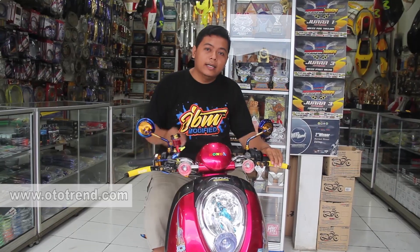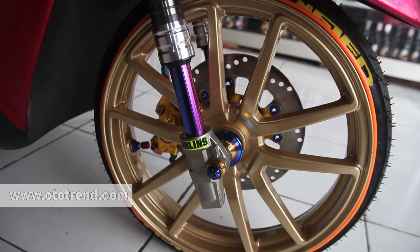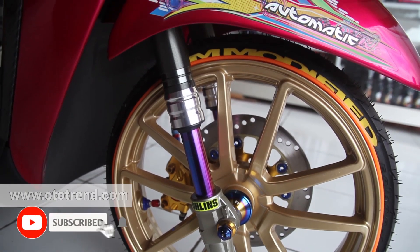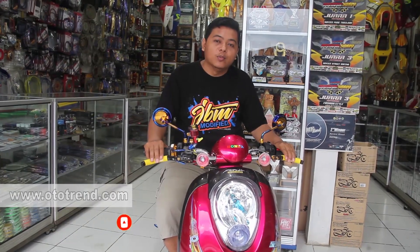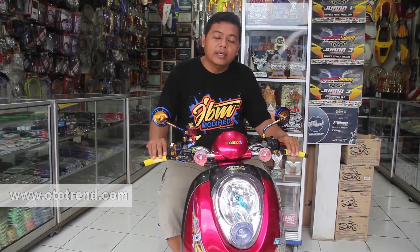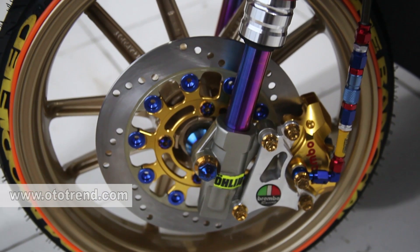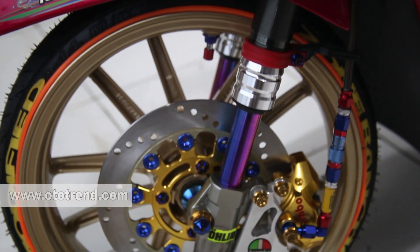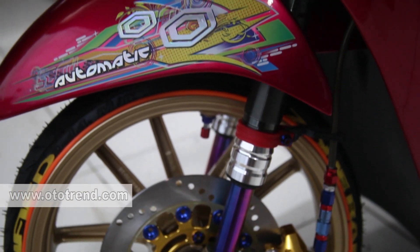Untuk di bagian sektor kaki depan, saya mempercayakan pelek merek CEMCO ukuran 2.15-2.10, dibalut dengan ban Komet M1 50 per 90. Untuk bagian kakinya saya percayakan afterdown by RCE, dan mengganti soknya pakai Rainbow by DKT. Untuk bagian pengereman sendiri, saya menggunakan kaliper Grembo 2 piston.